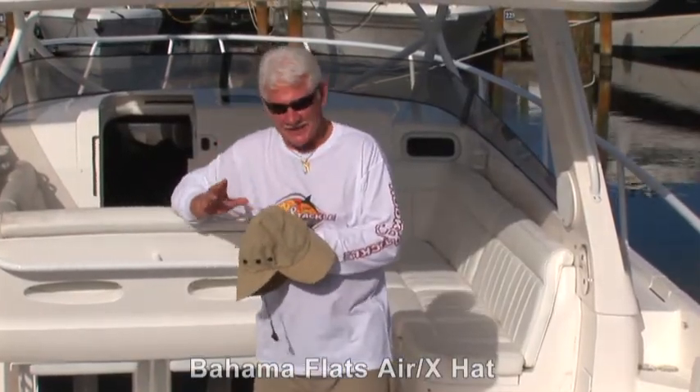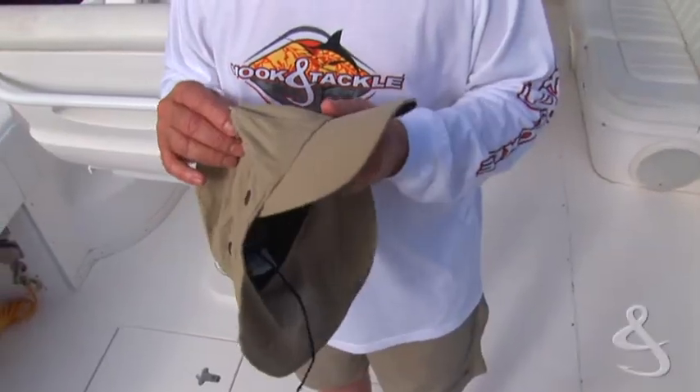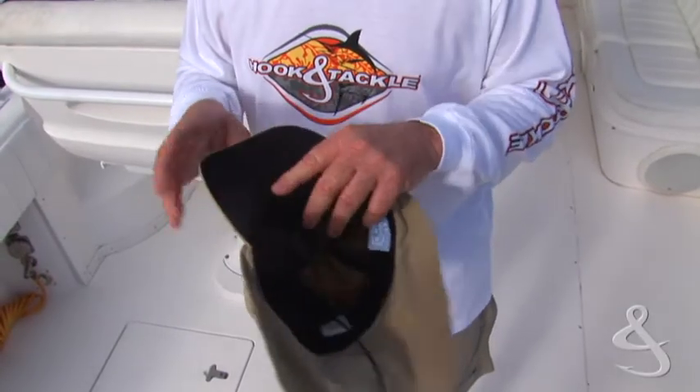Hi, I'm Captain Norm Isaacs, and I'm here to tell you about Hook and Tackle's patented AirX Bahama Flats hat. This thing has got a ton of features, so pay attention because there's a lot of stuff to look at in just one hat. Let's start at the front of this hat and work back.